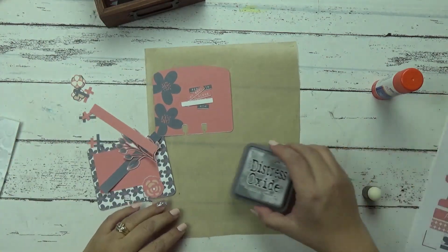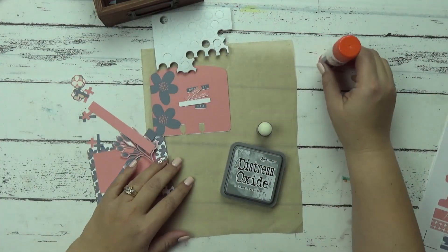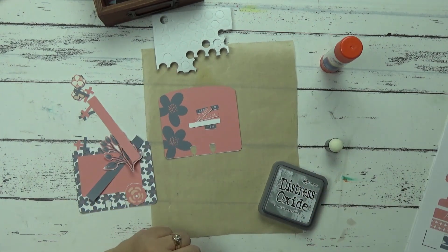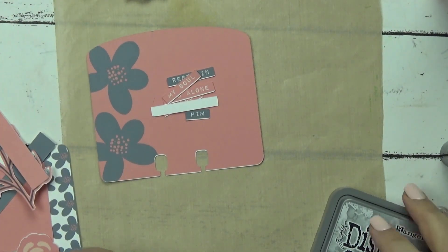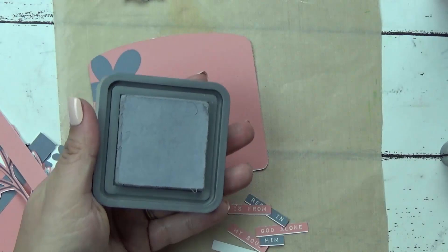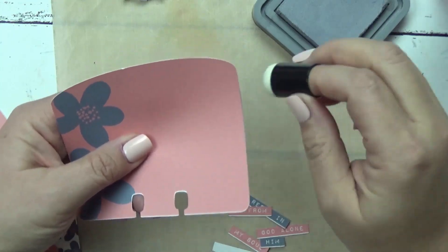For today I'm just going to be using some Distress Oxide with a little dauber, some glue stick, and maybe some pop dots. I've printed this out on cardstock paper. I'm going to zoom in so you can get a close-up of the work. What I'm going to do is ink the edge of my Faith Dex card with the Distress Oxide — just come in with my dauber, grab some of that ink, and start inking the edge.